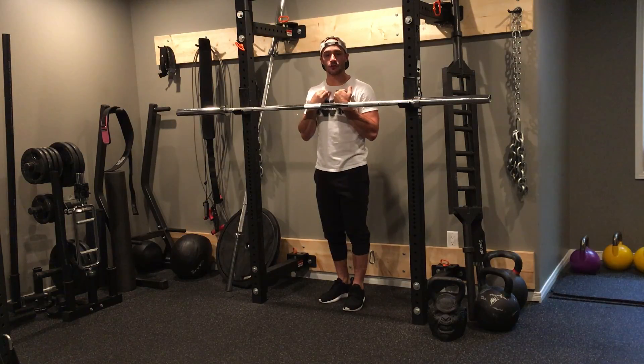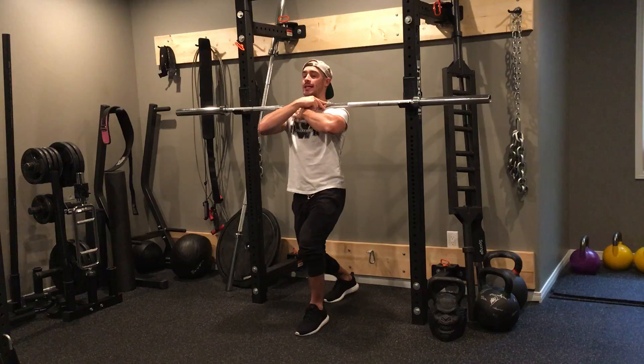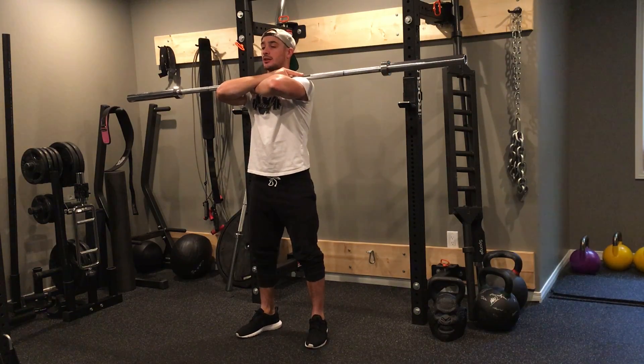So you want to start with the bar just below your collarbone. From there, I'm going to bring my arms out, make sure my neck is centered into the bar. I'm going to step off and then from here I do my regular front squat.